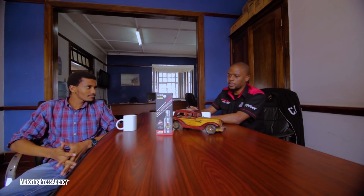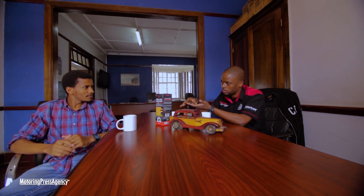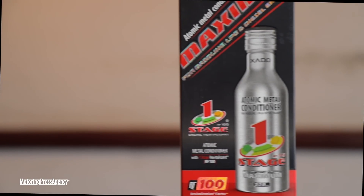Hello and welcome to our product review segment. This is where we take a product that's on the market and test it to see whether it does what the manufacturer says it does. Today we have the Atomic Metal Conditioner. What it does is cure worn out metal — by curing, I mean resurfacing it. It kind of adds a coating to worn out metal. We have two types of tests: the scientific test and the real-world test.